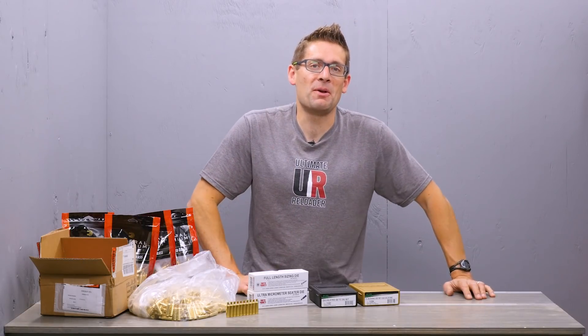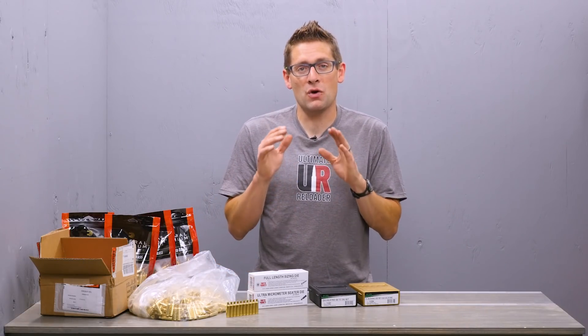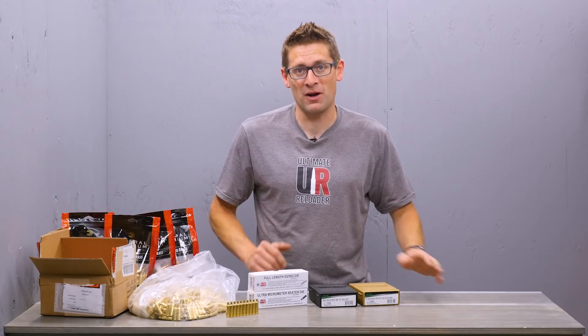Hey guys, Gavin Gere here from Ultimate Reloader.com. I wanted to give you all a quick update on the 224 Valkyrie project.